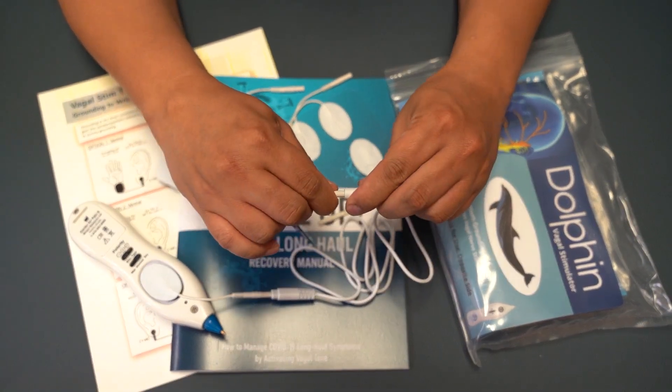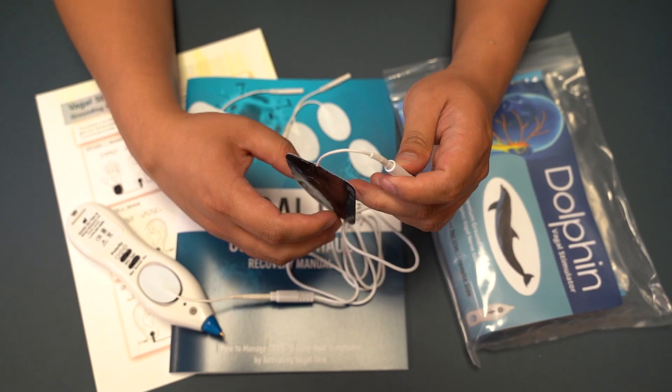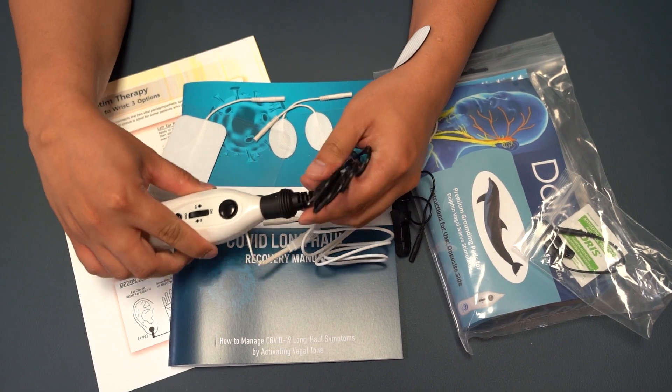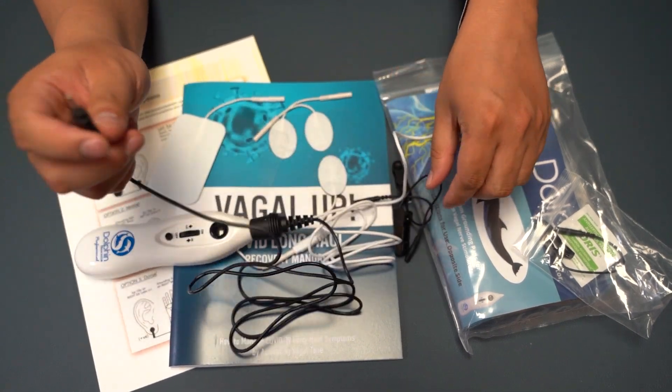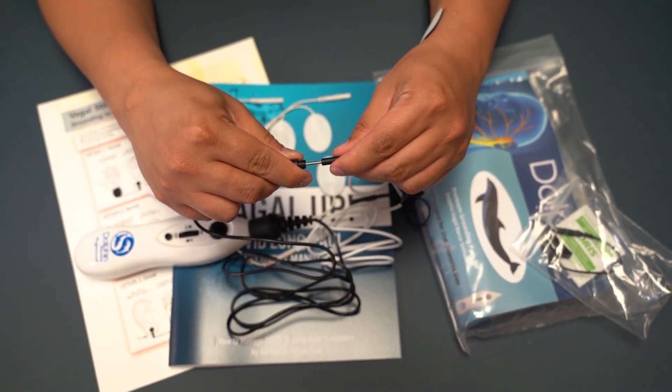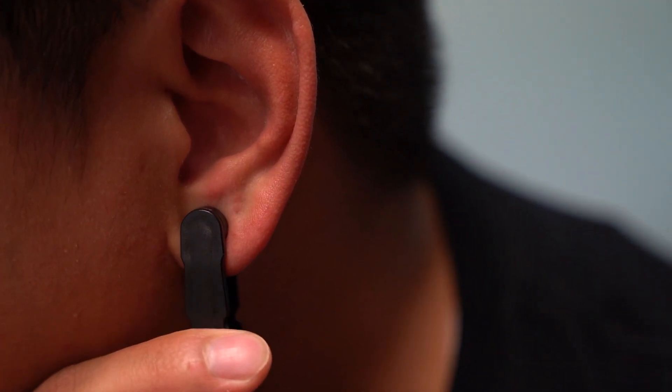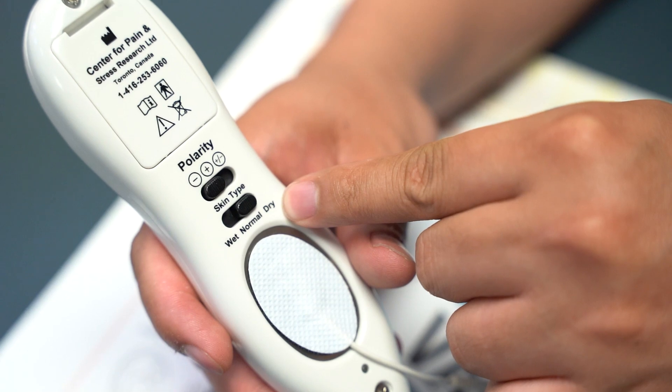Fourth, attach the rectangular pads to the wrist or belly depending on the protocol you are doing. Fifth, attach the black wire to the tip of the unit. Sixth, attach the ear clip to the black wire. And finally, attach the ear clip to your ear lobe depending on the protocol you are doing.